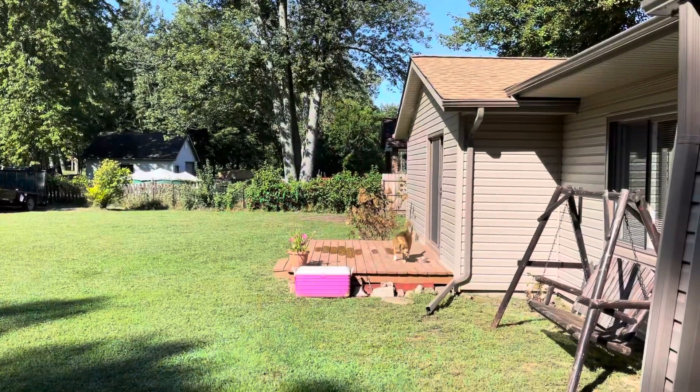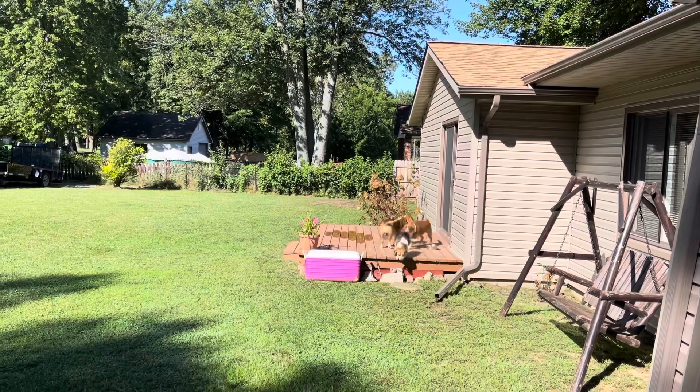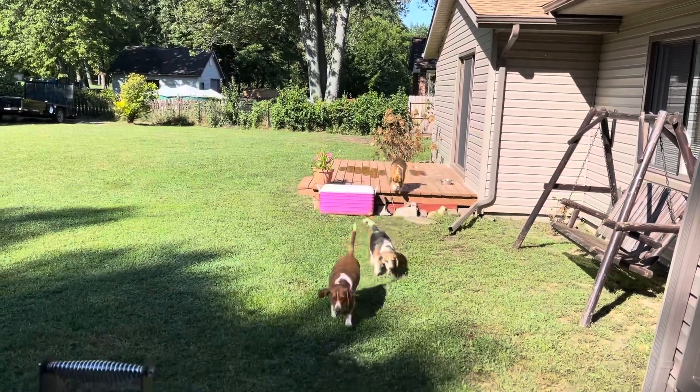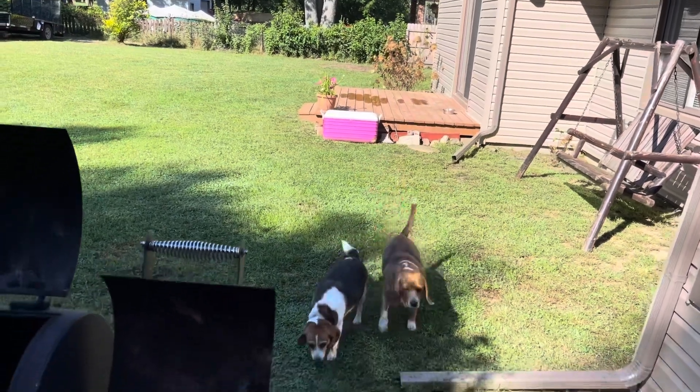We're going to smoke some chicken — a whole chicken. It's already in there. We already got the spices and everything on that bad boy, so it's going to be yummy. Let's go in here and check out this chicken. Here comes the beagles — here comes Mr. Hook. Yeah, there's Daisy, and there's Rusty. They come out and play while I cook and smoke.